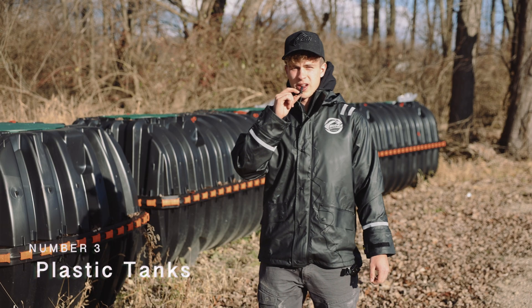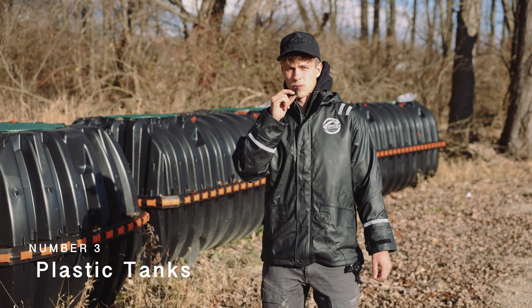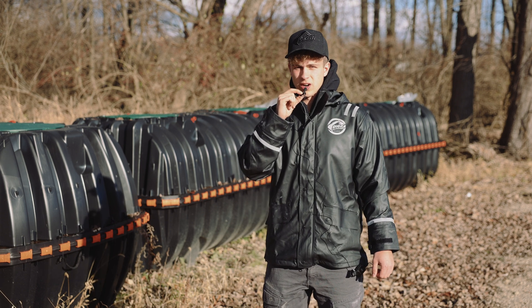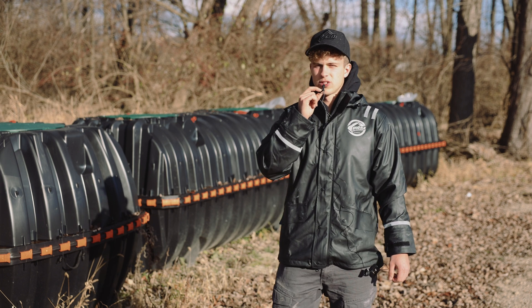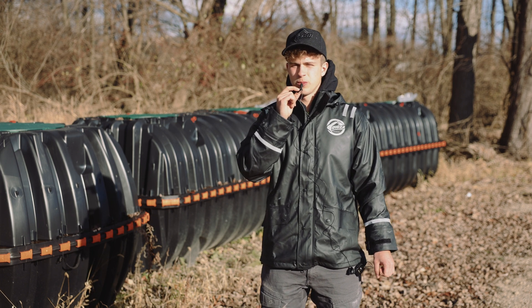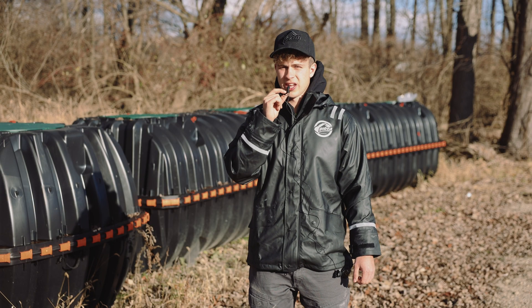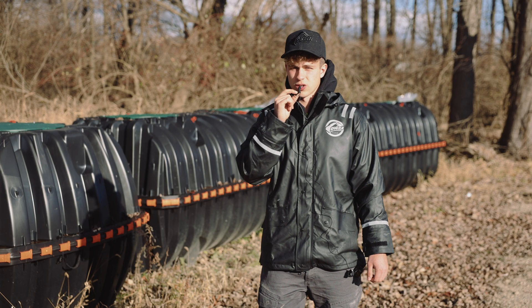Some people are wondering if plastic tanks are now becoming more popular. While we're still primarily installing concrete tanks, there are some advantages to having a plastic tank. The first advantage is that they're lightweight, easy to move around, and they can be installed in areas where the tank company can't reach with their big crane trucks.